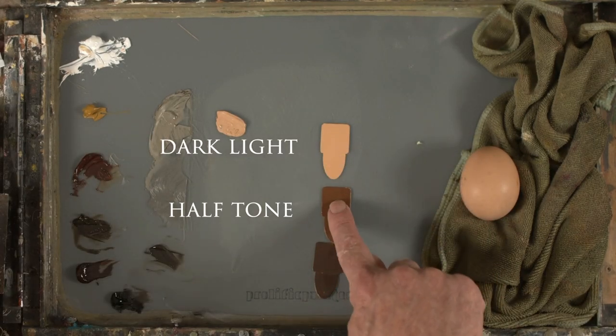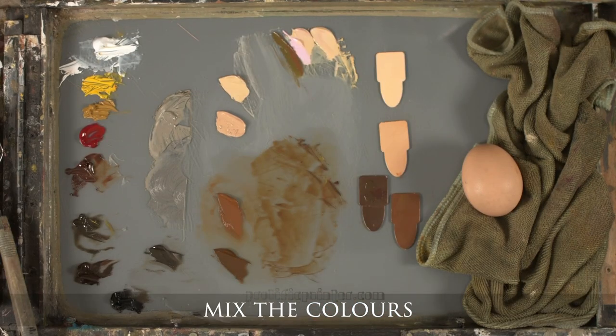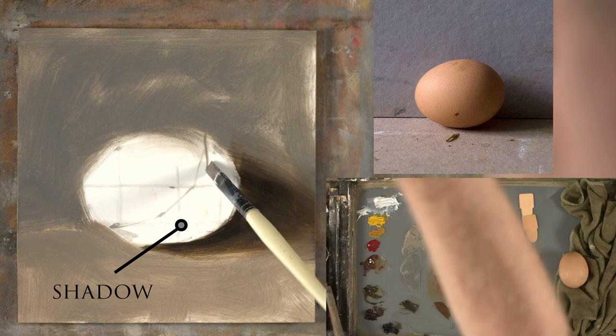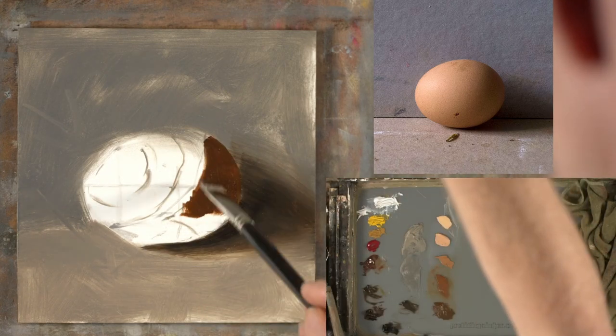One for the dark light, the half tone, the shadow, and the light light. Once each of the colors have been mixed, on the drawing I'll mark out each of the modeling factors.